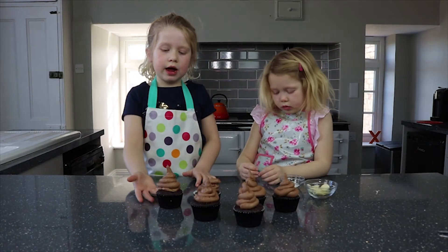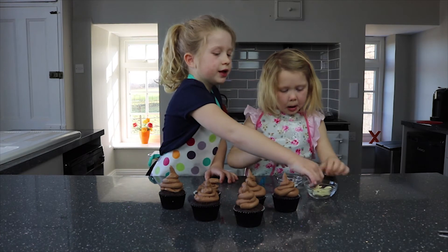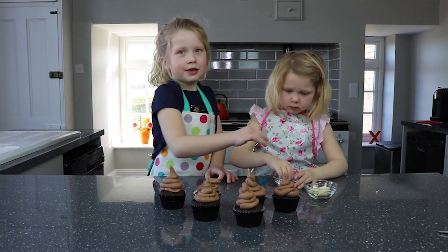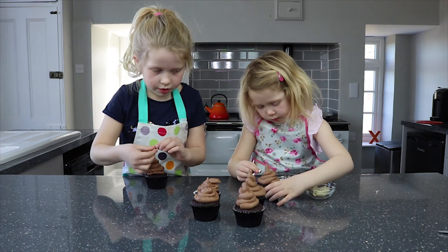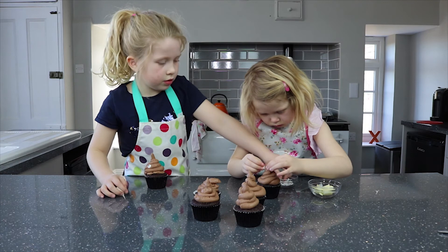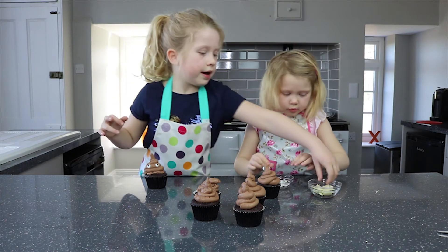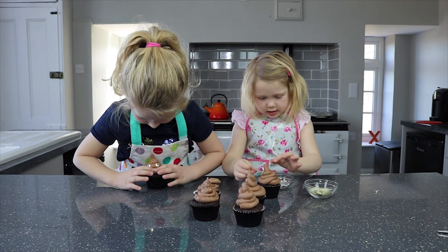Now we have all iced them. Now we have to put some eye candies and some mouth buttons to make the mouth — let's get started. A smiley face. A smiley face!